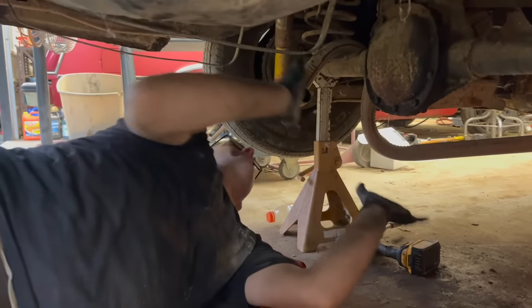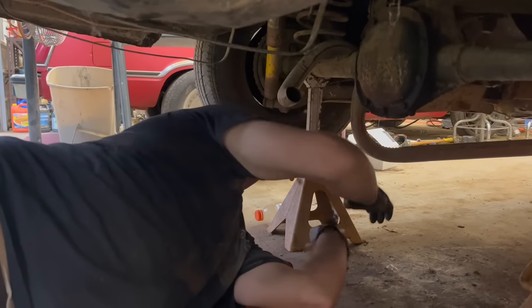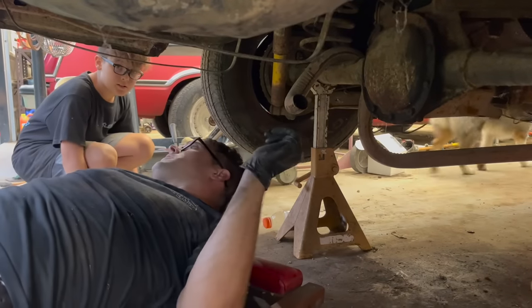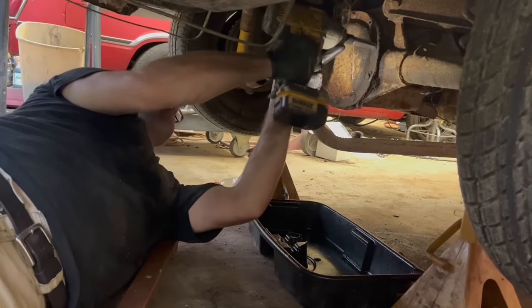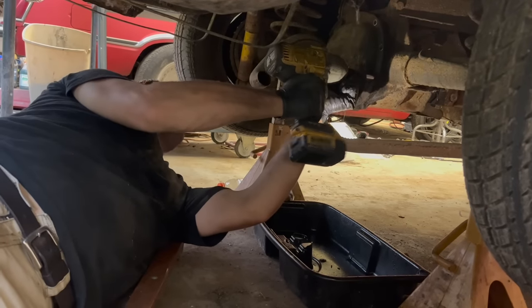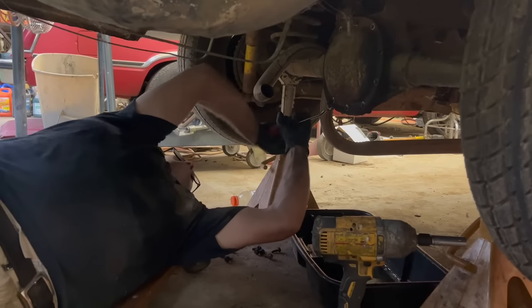Since we have all kinds of access right now with the muffler and gas tank out of the way, we're going to take the rear end cover off, let it drain for a while, and weld the spider gears up — do a Lincoln Locker, right Ralphie? I think these things have like 240-something teeth, or 270. We'll count the teeth and see. That gear ratio is good for high speeds, which in a burnout car is what you want.